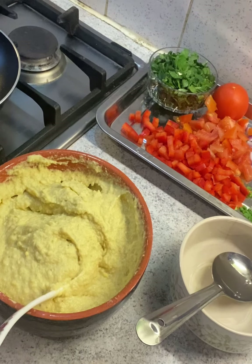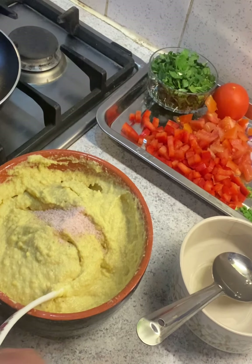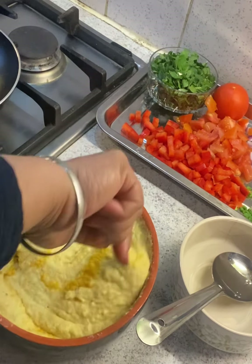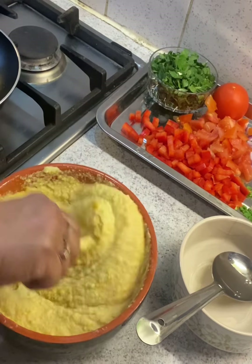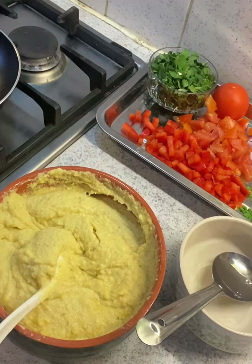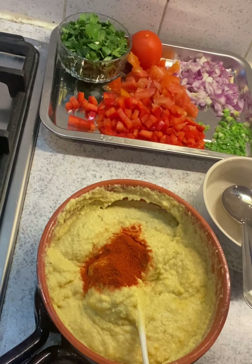Now we are going to add salt according to your taste, a little bit of turmeric powder to give it a nice color, and a little bit of chili powder. We already have green chili in the batter, but we're adding a little red chili powder just for the color.